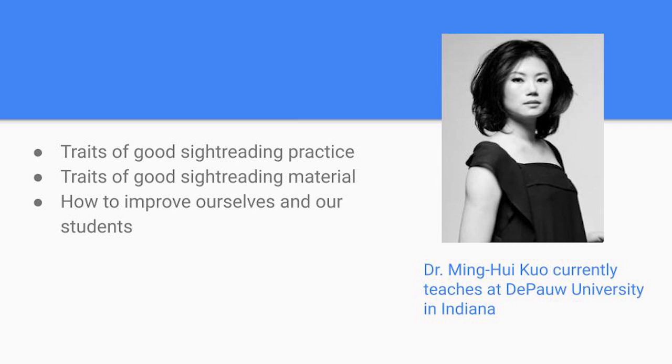Most of the information in this presentation comes from personal experiences, conversations with professors, and Dr. Minghui Kuo's project from when she was completing her DMA at University of Kentucky. I'll link to her project in the description.